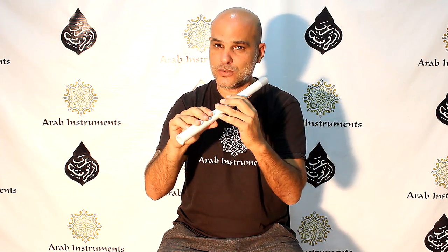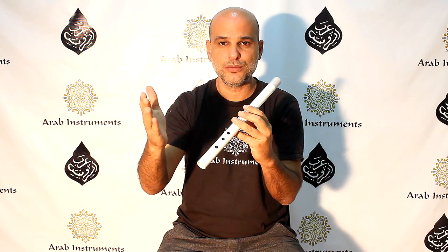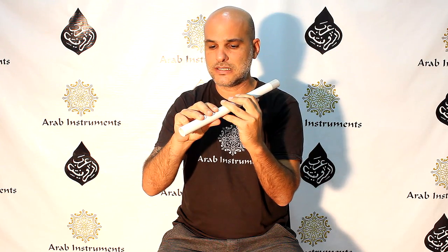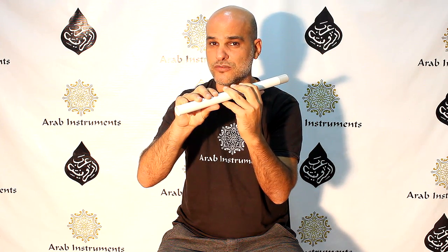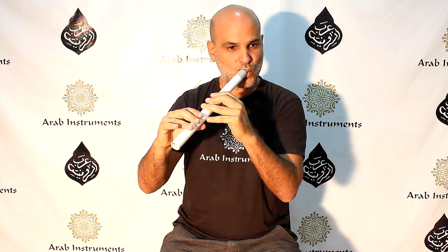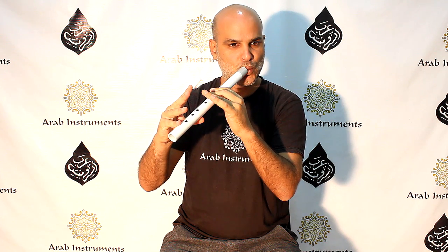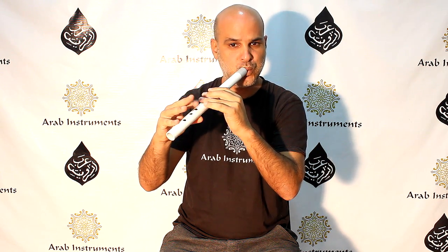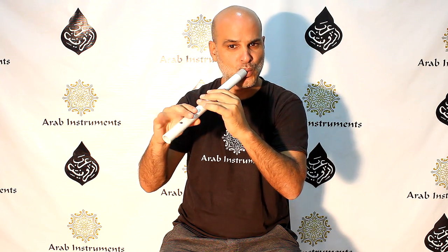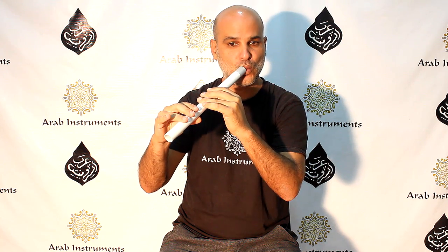And this is actually Rast Makam. Starting from this note — Rast Makam, you know 'Rani Li' of Um Kulthum, you can play the tune. So this is the beginning: the first note of Rast, second note, third note, fourth note, fifth note if you go to the fifth. There you go — Rast Makam on Kawala.